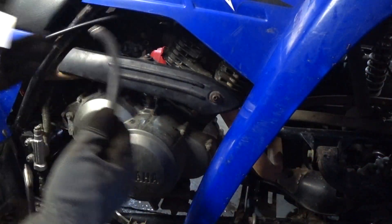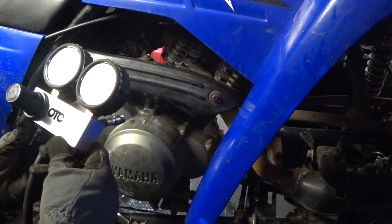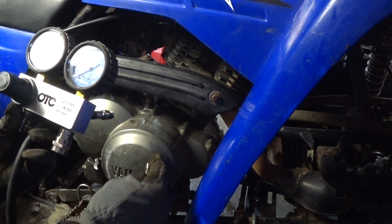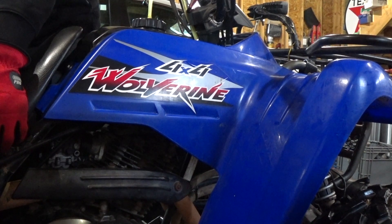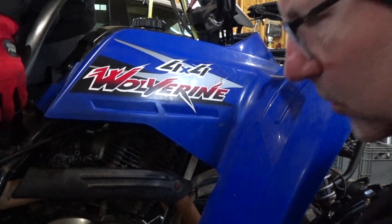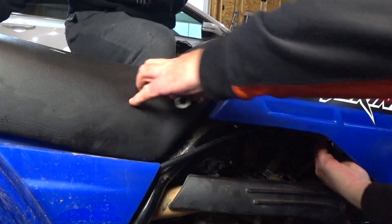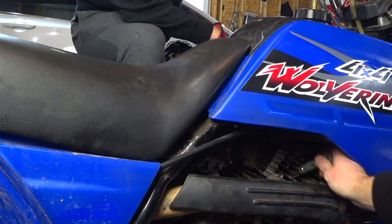So this is the OTC leak down tester. It's the same deal as a compression tester, but instead of taking pressure out of the cylinder, we're going to put pressure in. We're listening for leaks coming out of the exhaust and we're listening for leaks coming out of the carburetor. We're also listening for bubbling or leaks coming out of the oil.